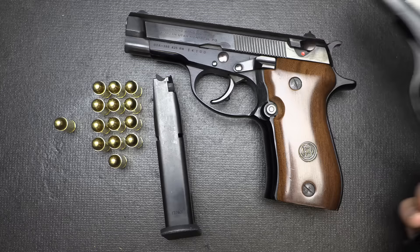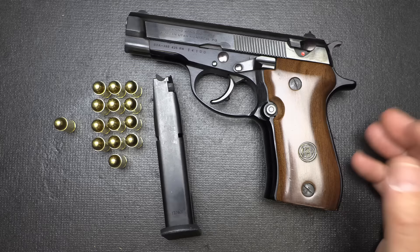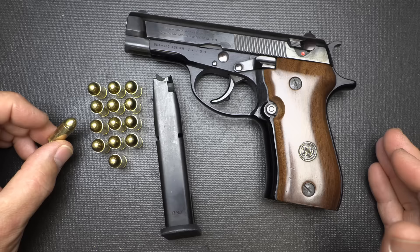The Cheetah will also achieve that same magazine capacity. That was one of the big appeals of these pistols — the higher mag capacity compared to a lot of pistols during that time. With .380, there's a ton of different self-defense ammunition options out there.